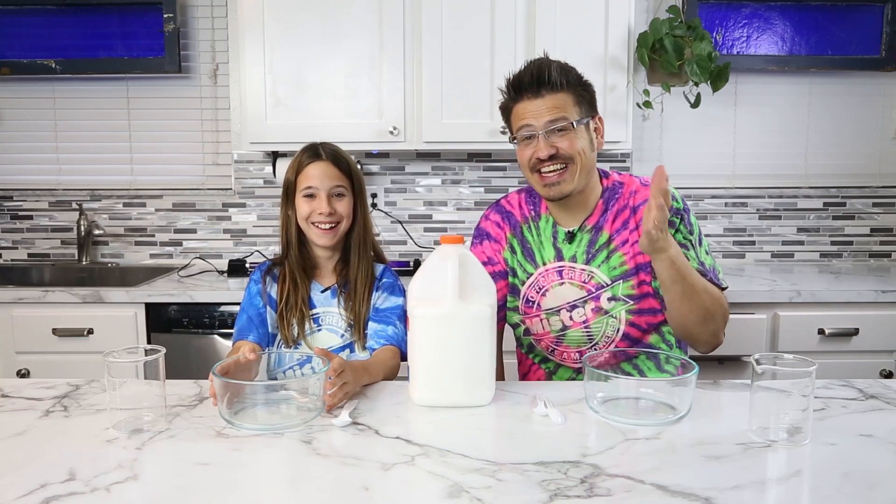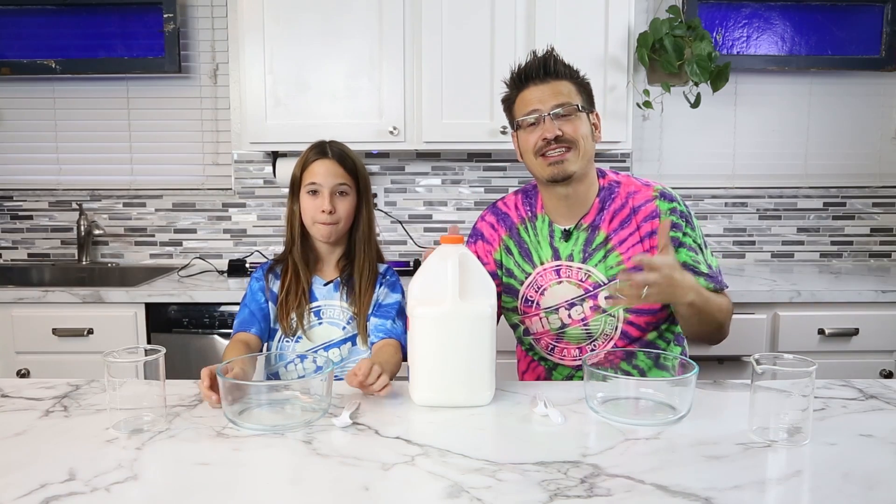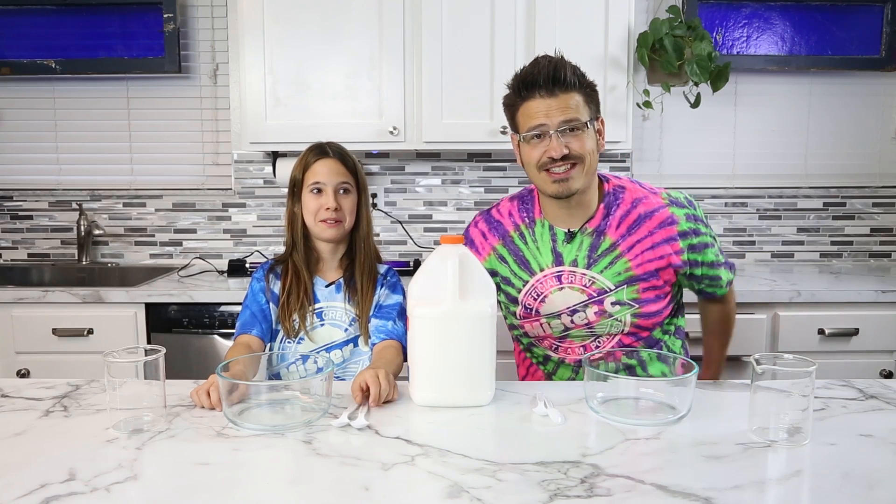Here's the crazy fact — Carrie, have you ever done slime before? No, never. That's what we're doing today. We're going to make slime, and we're not just doing any slime. We're actually going to be doing glow in the dark slime.